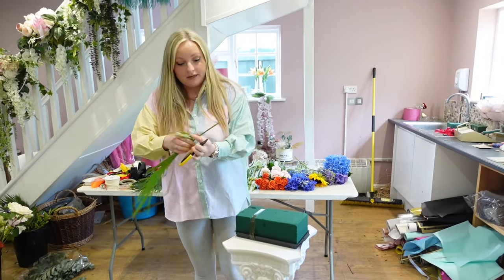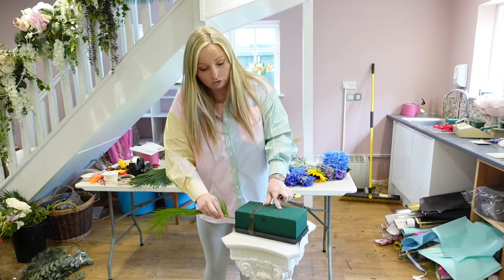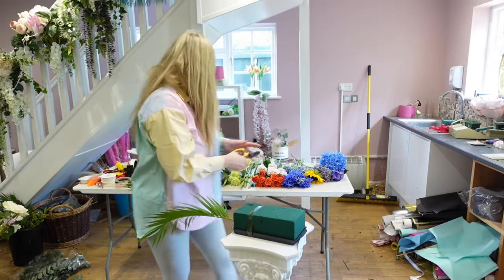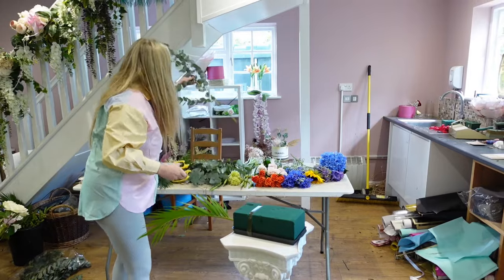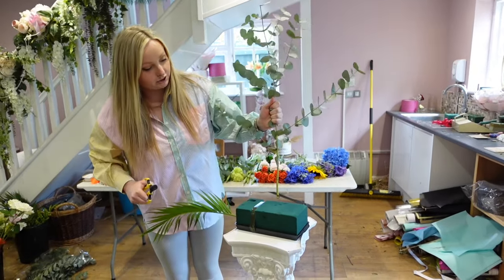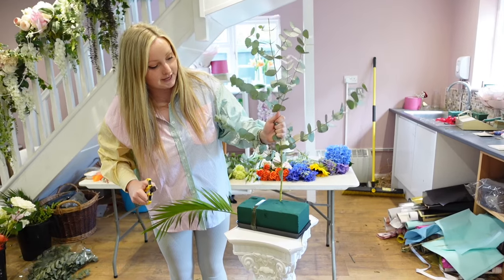I've got some palm leaves here and essentially we want to make a triangle shape — so it's a traditional triangular shape. I've also got some eucalyptus here. We're going to leave it quite long and just put it in the centre of the oasis at the back.